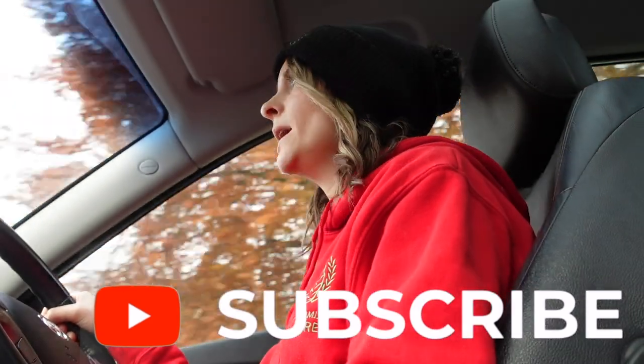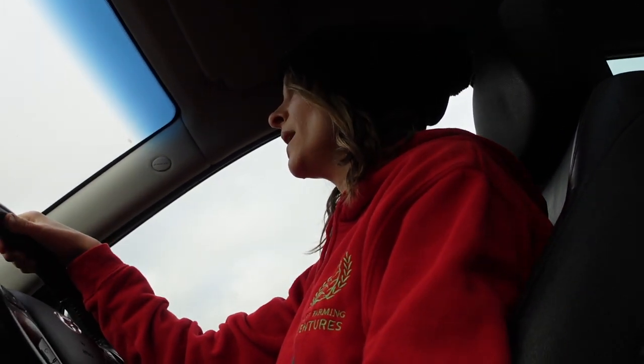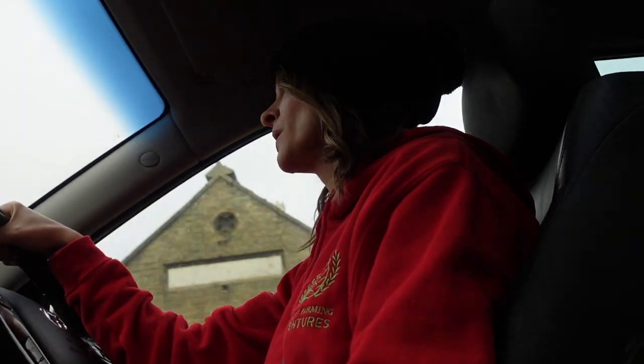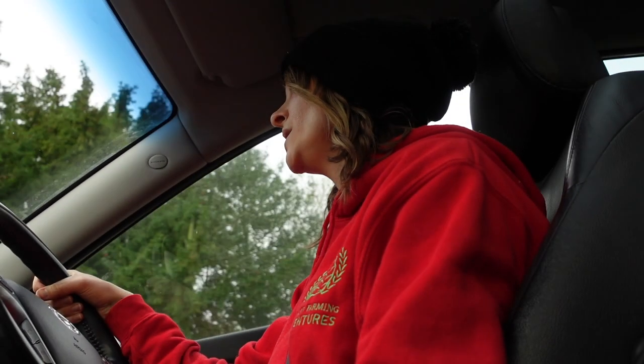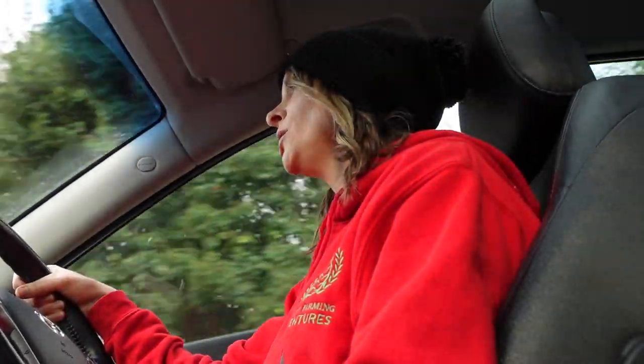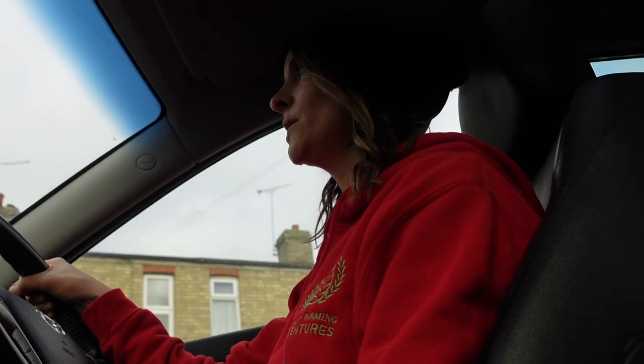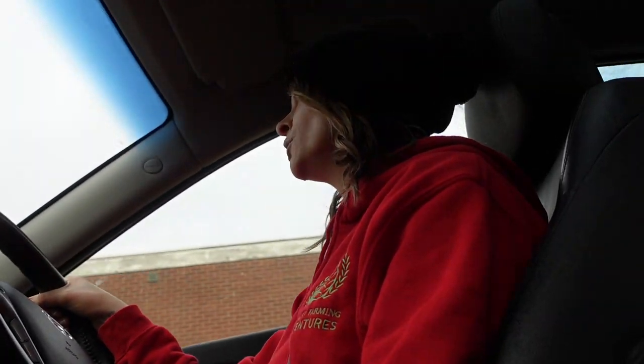I thought I would come out, have a look, and show you guys around. Just because Daniel's not free doesn't mean I can't still go and have a little look around. If you enjoyed today's video, don't forget to give it a big thumbs up. If you are new here, don't forget to subscribe to our channel — it's absolutely free, all you have to do is just set up a YouTube account.